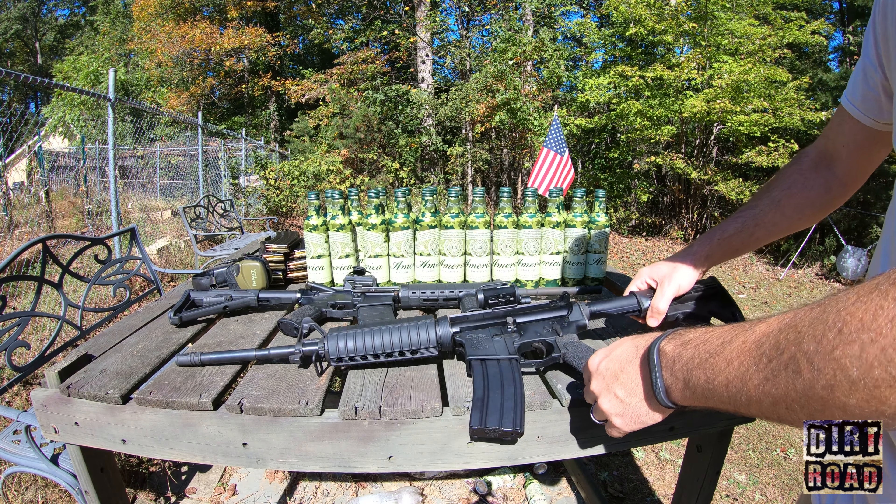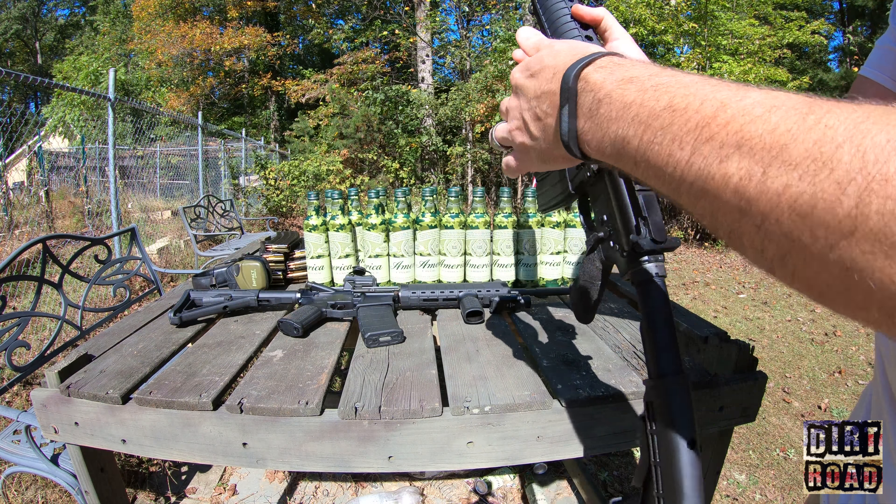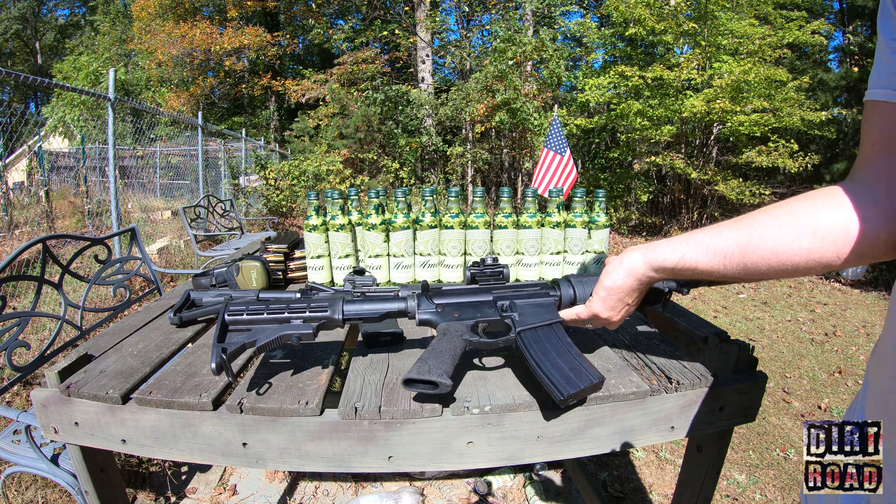Let's take a look at the PTAC $300 AR-15. This is my official review — I've had this for a few months now. It's AR-15 number eight for me.